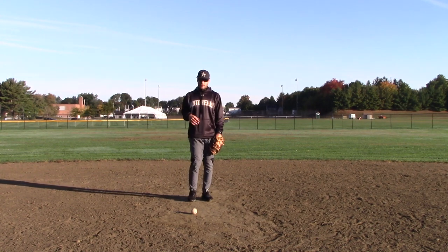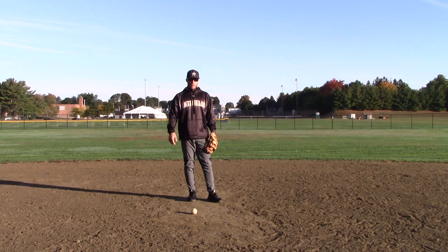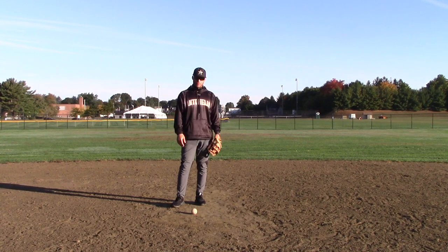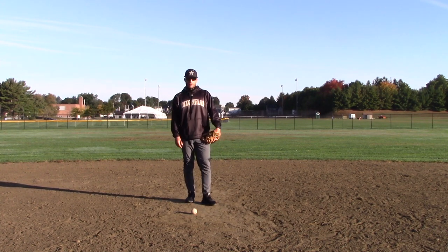Those are two big things that I see: not getting to the right of the ball, and not going big to small. If you do those two things, it'll be much easier to then go right, left, field, right, left, throw. Hopefully that makes sense. I'm out of breath — I'm not even moving anywhere! But that's all we have for today. Thanks so much for watching, I appreciate it. Subscribe to the channel, hit the notification bell, give it a thumbs up, all that good stuff. We're going to go play some baseball now. We'll talk to you later. Bye.